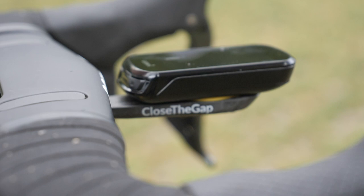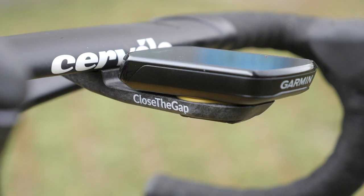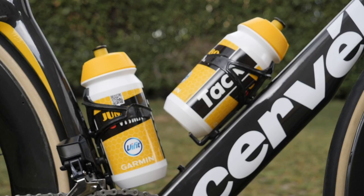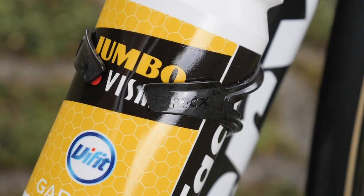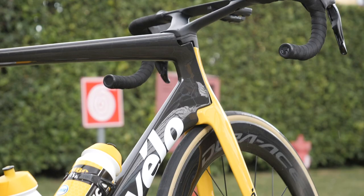Displaying his stats and jaw-dropping power is a Garmin head unit, using a 3D printed out-the-front mount and a neat yellow insert to keep it secure. Bottles and their cages are provided by Tacx, and pedals are provided by Shimano.